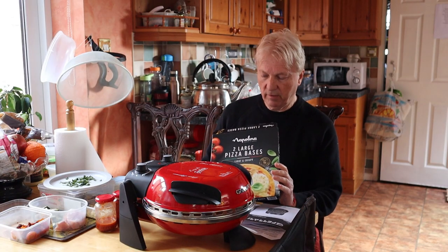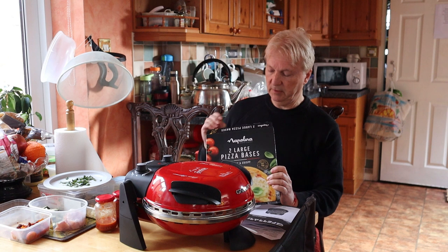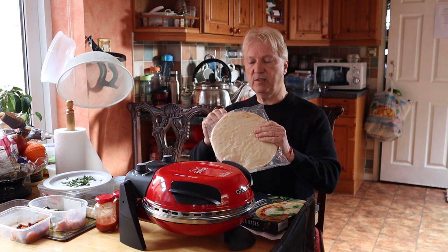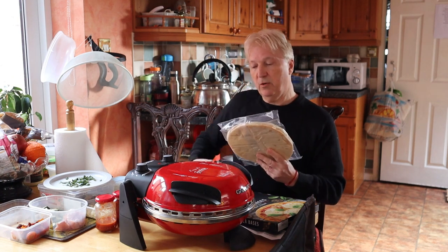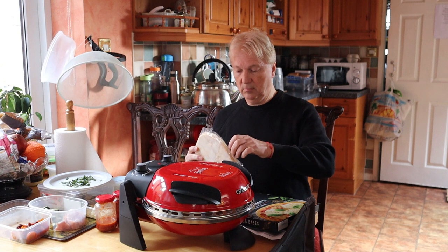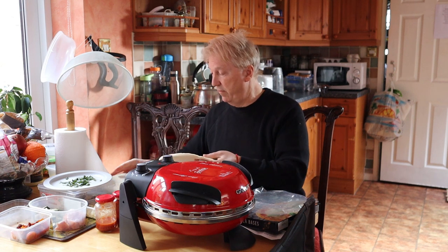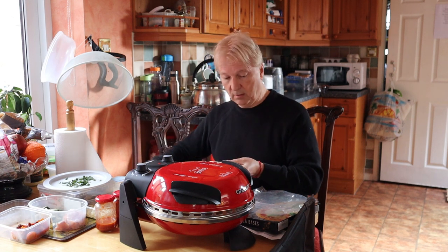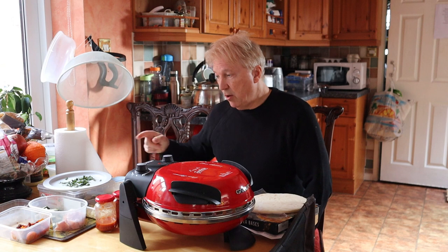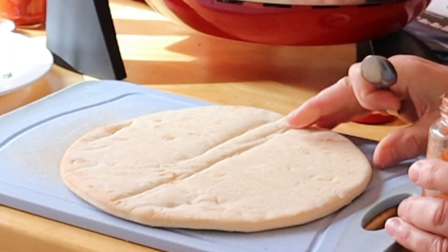While we're waiting for this oven to preheat, we've got here the pizza base — product placement time. We've got Neapolina here. In this pack we've got two bases we can use. So I'm going to cut this open in preparation. Two pizza bases — we only need one obviously in this instance. We'll now start applying the toppings. Next stage is to actually prepare the pizza base.